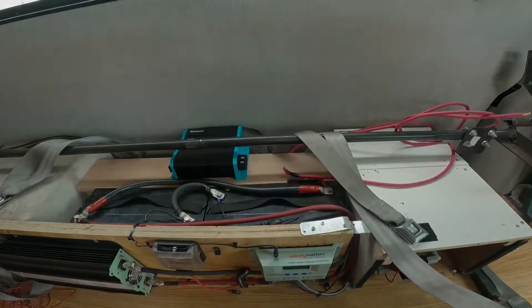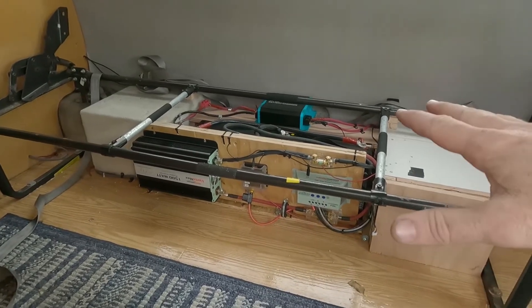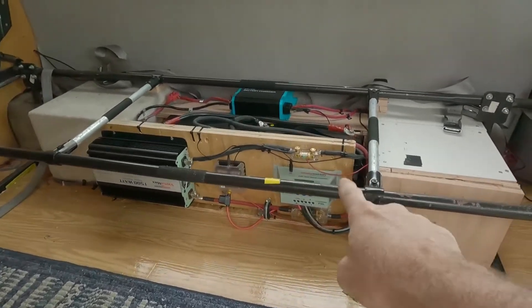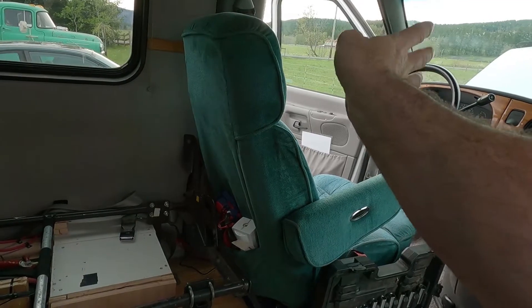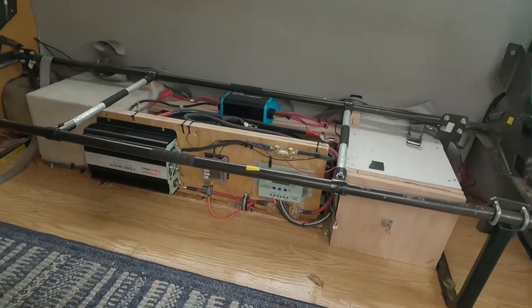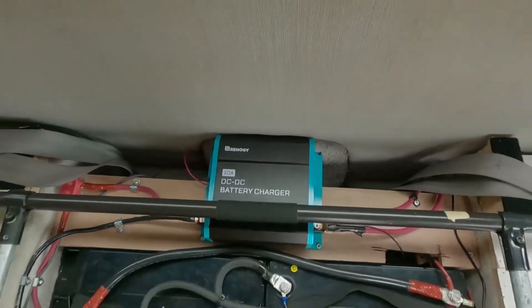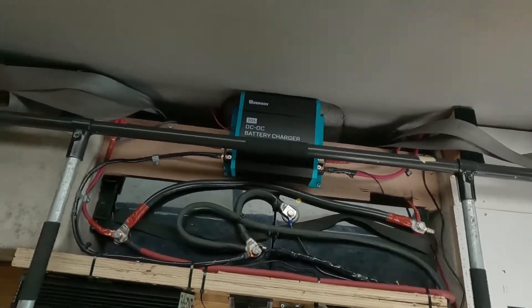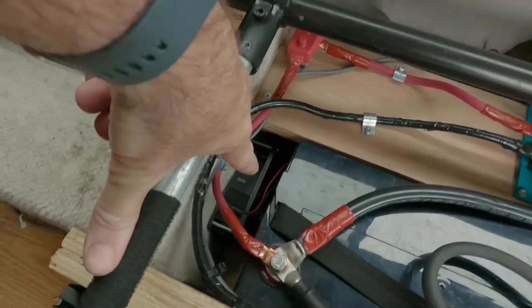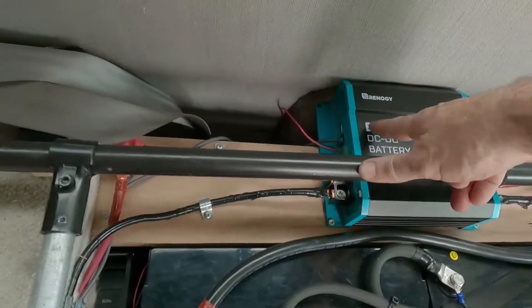It's been a long process but I finally got the Renogy DC-to-DC charger all installed. I added some bracing on top so I can cover it and still give seat belt access. I added a shunt, and onto that shunt I have a battery monitor which I ran up front to mount on a pillar stack for voltage readings. The inverter is hooked up, and we've got our two deep cycle 100 amp-hour batteries. Back behind those is the Renogy 20-amp DC-to-DC charger. I also added a 12-volt computer cooling fan, which I'm pretty excited about.